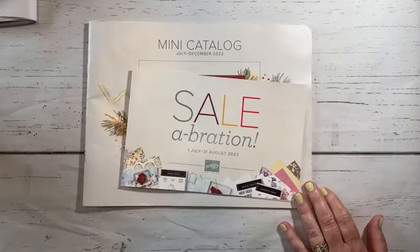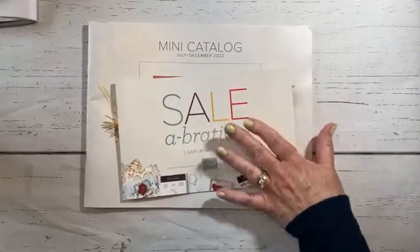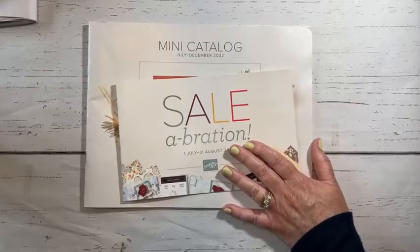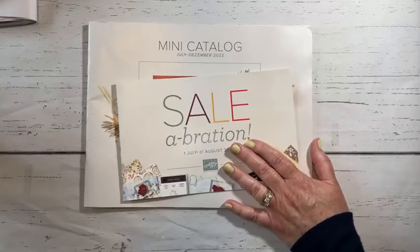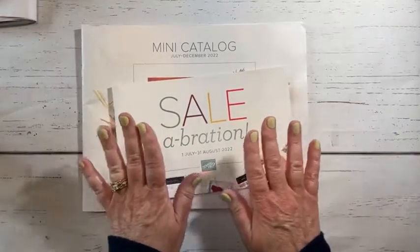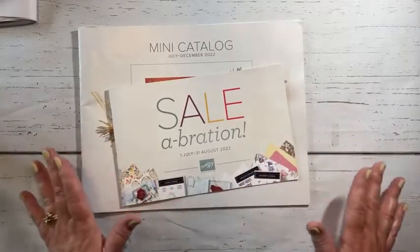So I am showing the front of the mini catalog and the celebration to start, because I'm pretty excited. I can actually show you the inside of these tomorrow. If you're not working with a demonstrator and you need one, I'm all set up and ready to pop one in the mail for you. So please let me know. Good morning, Mary Ellen. I hope you're having fun on vacation. Let me know if you don't have a copy — more than happy to send one in the mail for you.